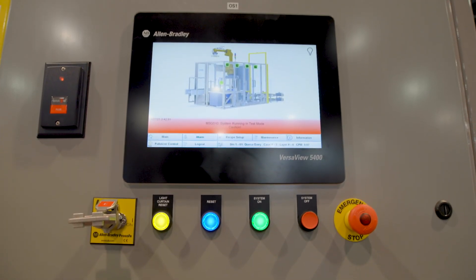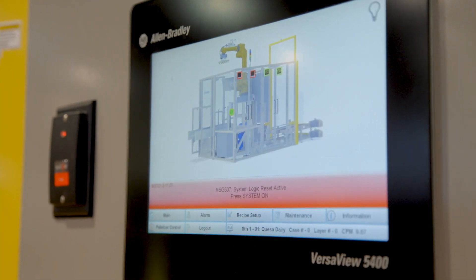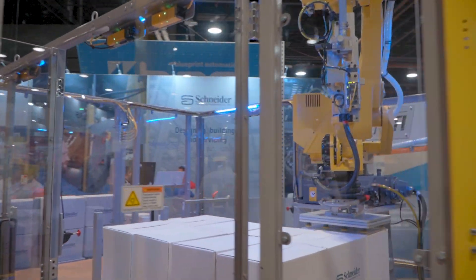Just from the touch of a button I can set the distance of a photo-eye. I can monitor real-time vacuum feedback so I can start tracking when I have vacuum loss and decay.